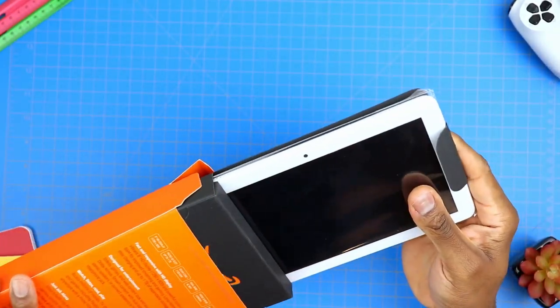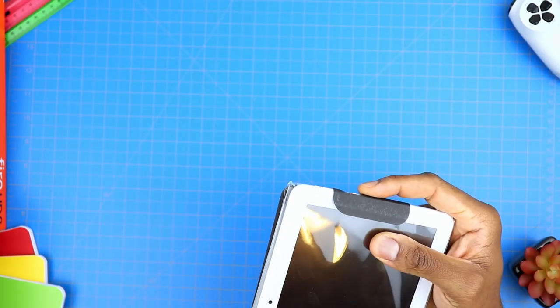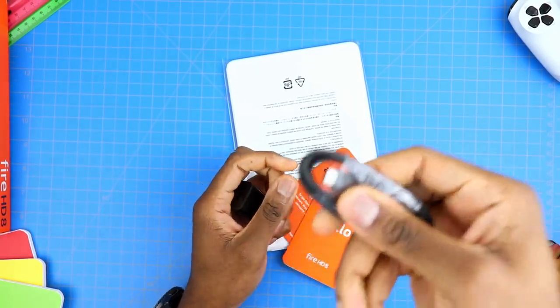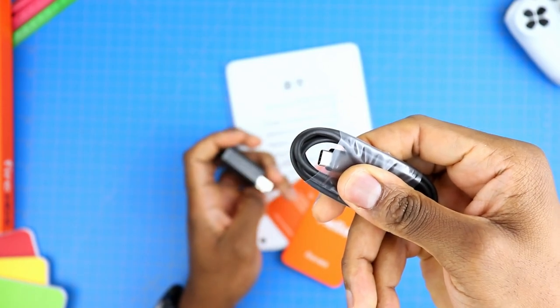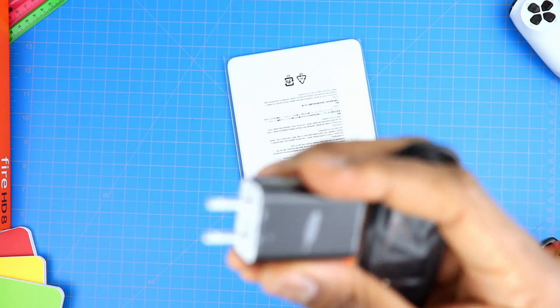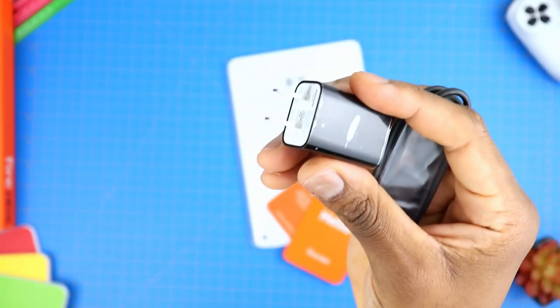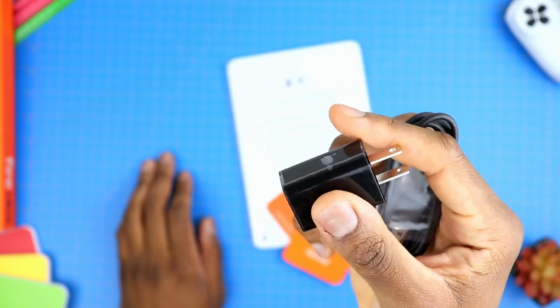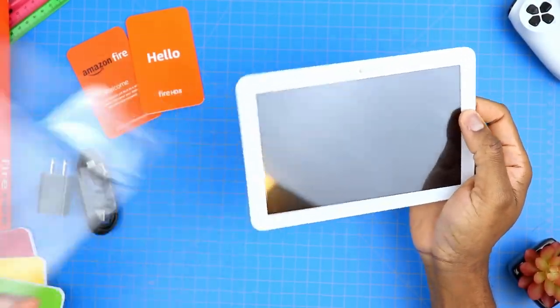Let's fly through the unboxing as always. We find the unit inside here — we're gonna set it to the side for now. We have a USB Type-C with this tablet, just like the other one, and a power brick here. But this is the first difference: this one is much smaller and obviously less powerful, as it is only a five watt power brick.